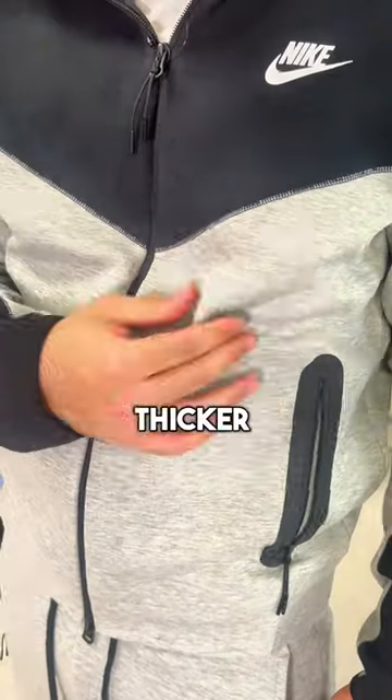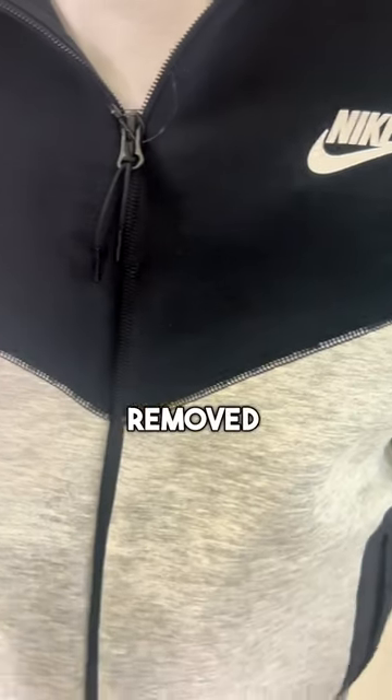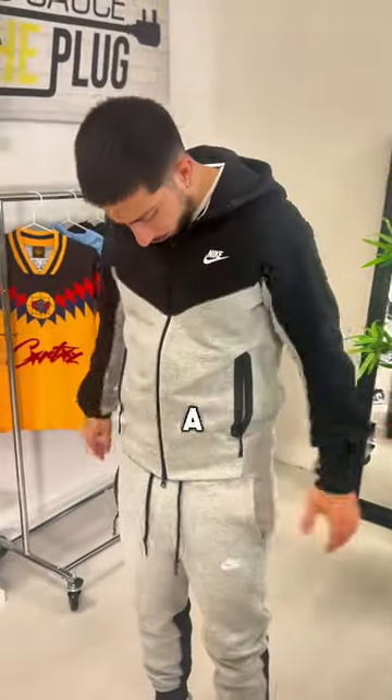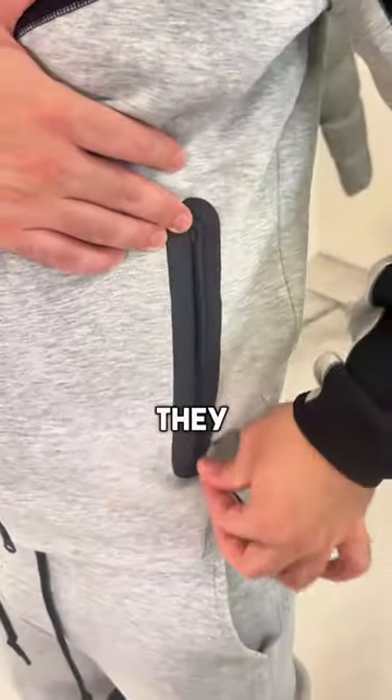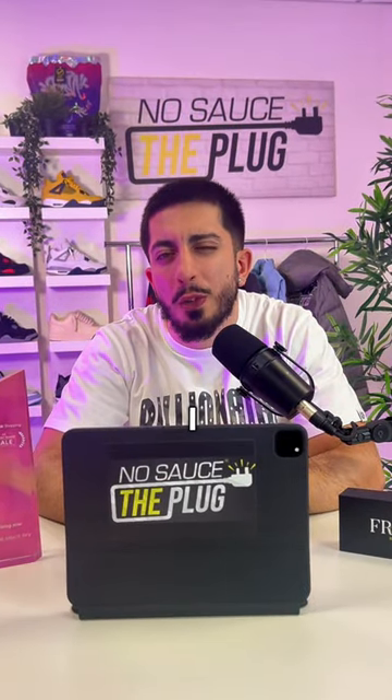Starting with the hoodie — the first thing I noticed was the thicker material, which is going to be a bonus going into the winter but might be too hot in the summer. It looks like they've removed the plastic strips in the torso area, replacing them with standard stitching, which makes it look a little less premium to me. Instead, they've put plastic straps around the zip pockets, which I'm not the biggest fan of — I think they're a little too much.